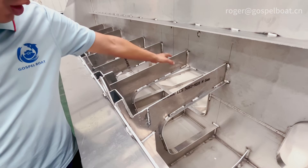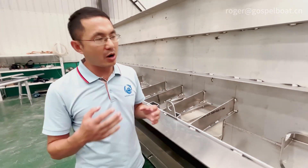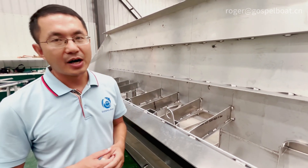We put water inside to test the welding — it's not leaking. So now we do all the welding of the deck after the inspection of all the joints.